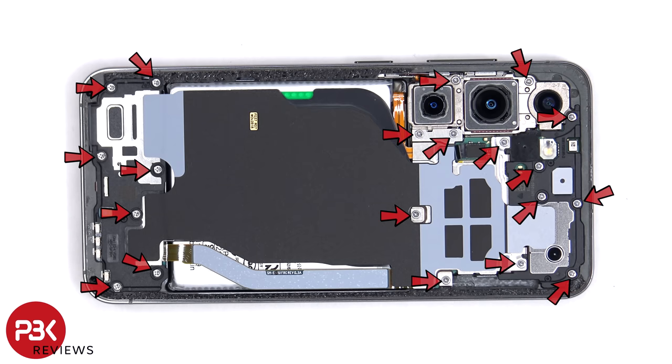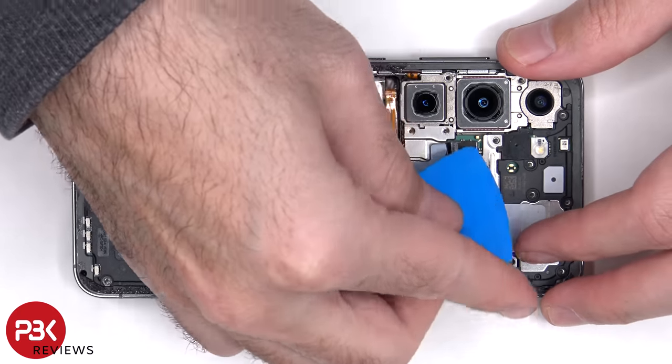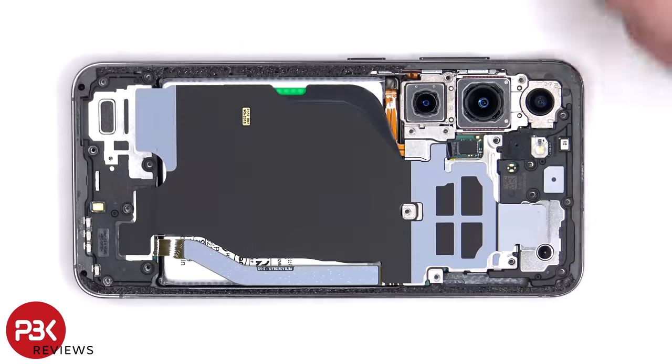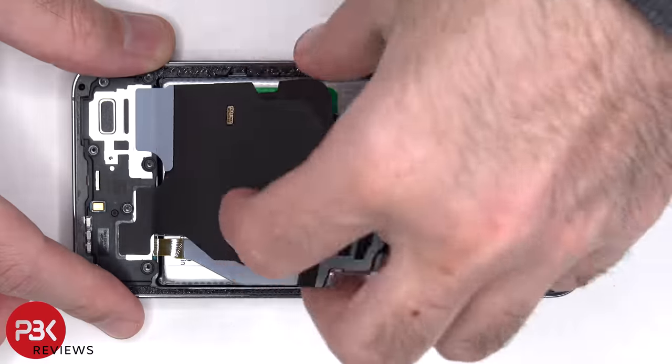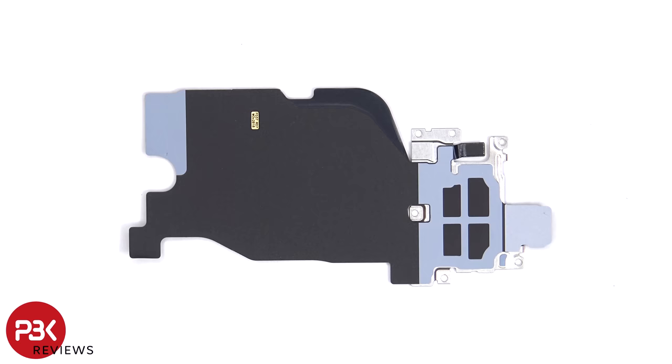There are 20 Phillips screws that need to be removed. The flex cable for the NFC antenna and wireless charging coil needs to be disconnected from the main board. The NFC antenna is located on top and the wireless charging coil is located below it, and there's graphite film to help transfer heat.